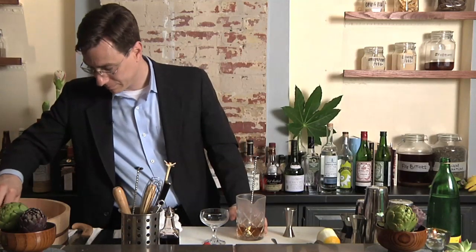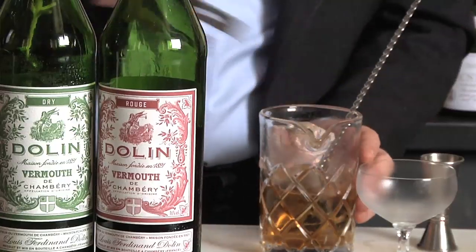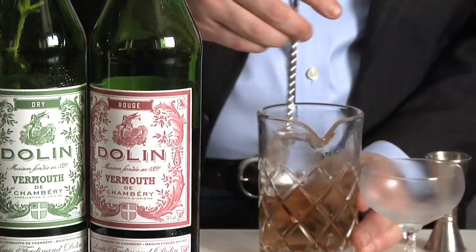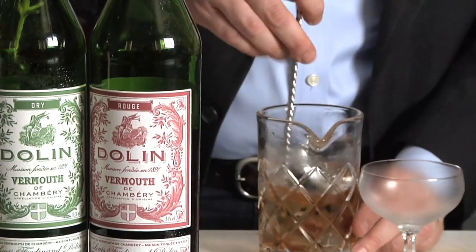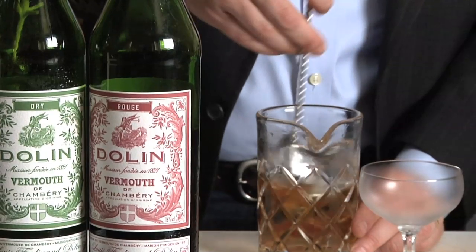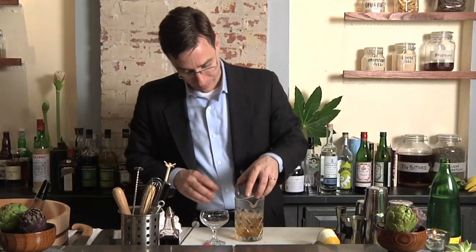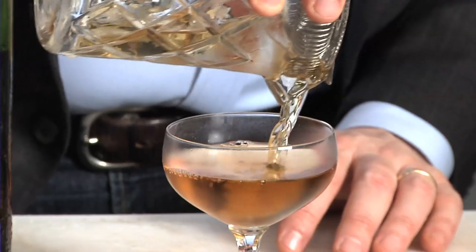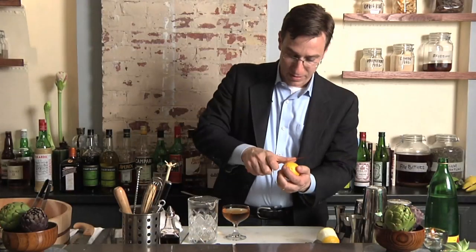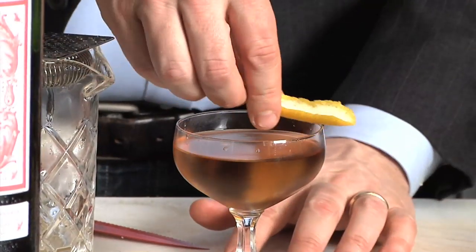Then add some cracked ice — early bartenders suggest using a generous portion. This is a stirred drink; stir enough to mix the ingredients, but also to add water to the drink, which makes it more palatable and delivers that smooth flavor. Strain straight into the glass, and add just a little lemon peel on top — not part of Henry William Thomas's original recipe, but it makes a nice touch.